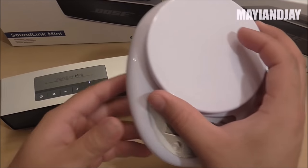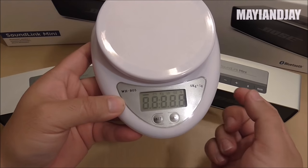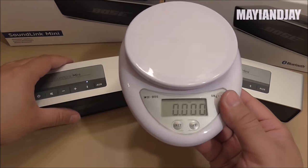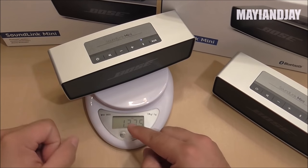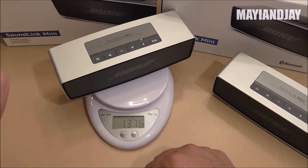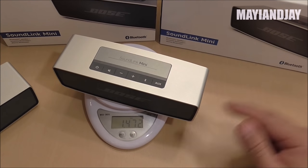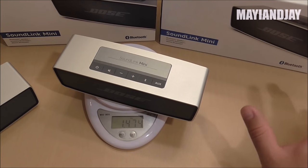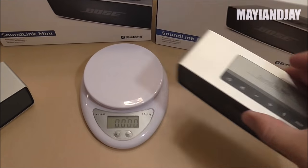Next, I weighed both speakers on a scale in pounds. The replica weighs about 1.37 pounds and the original weighs about 1.47 pounds — so the original is slightly heavier, but it's not much of a difference.